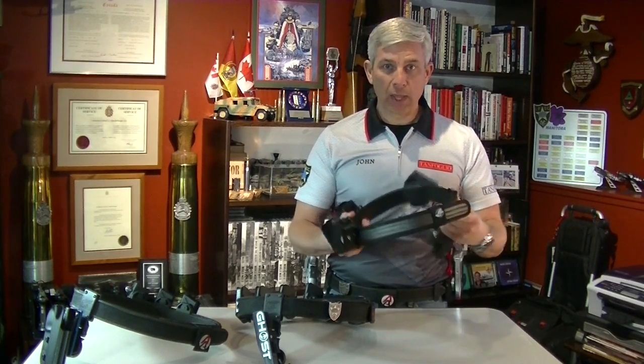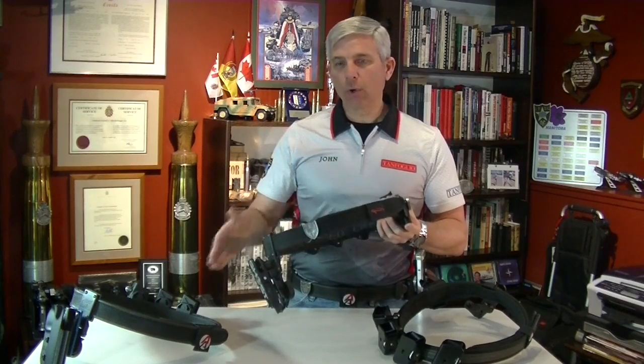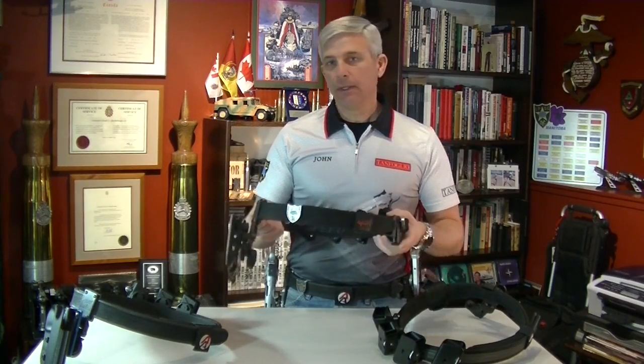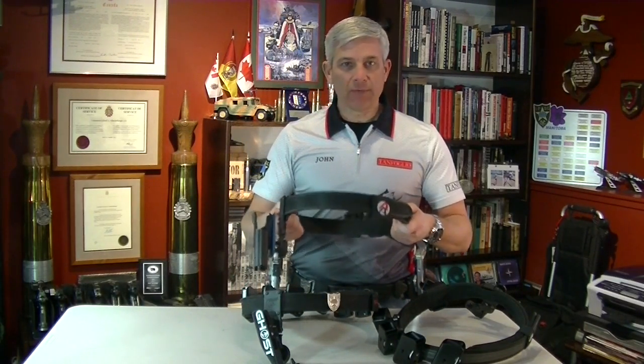The Ghost is the most pliable. Then the Sear Speed is sort of the middle of the road out of these three that I have — it's significantly stiffer than the Ghost. And finally, the Double Alpha, which is the stiffest of all the belts.